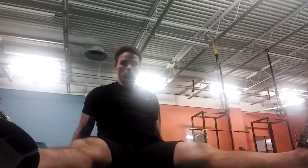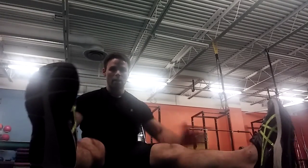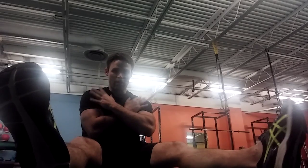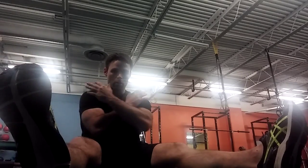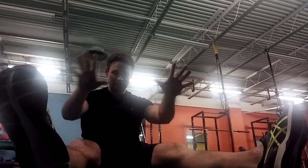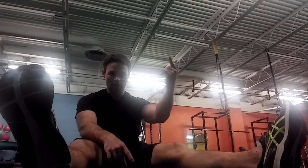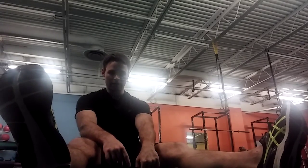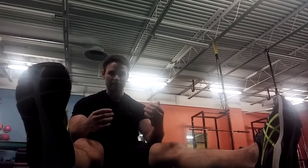Today we're going to feature three exercises that involve what we call transitions. Our first exercise: we're going to start out in a straddle position, with legs very wide. The hardest level is to cross our arms. The more unstable it is — meaning the less of my arms I use — the more core we're going to work. If you need support, you can start by just taking one finger and putting it into the ground, or use your hands, but we want to try to avoid that.